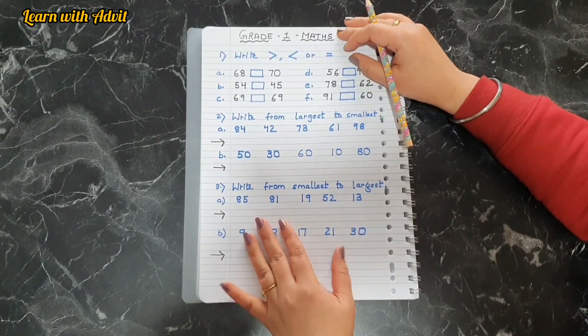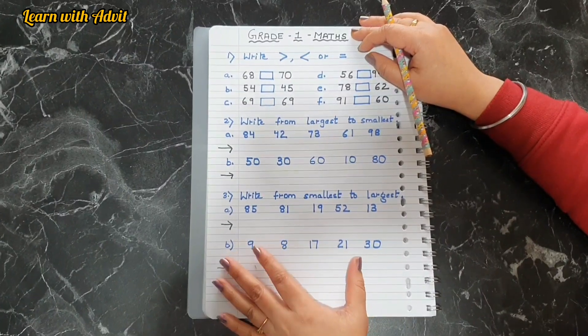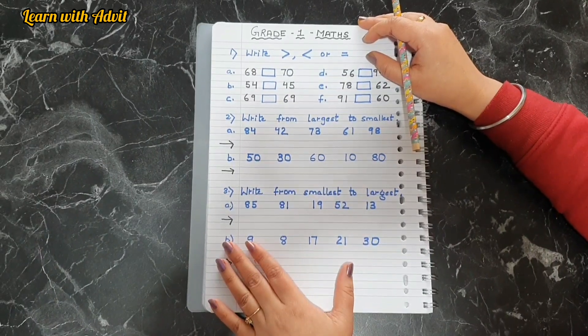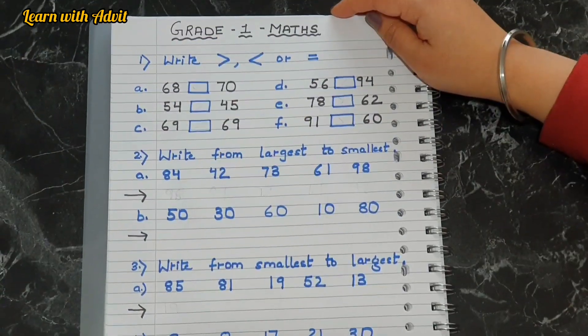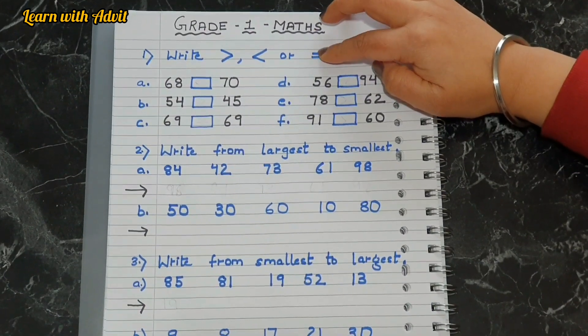Hi everyone, welcome back to our channel! I hope you all are doing great. Today's worksheet is about Grade 1 math revision. We are posting a video after so long, so come on let's get started. This is the first sheet — first is the comparison between the numbers: greater than, less than, and equal.